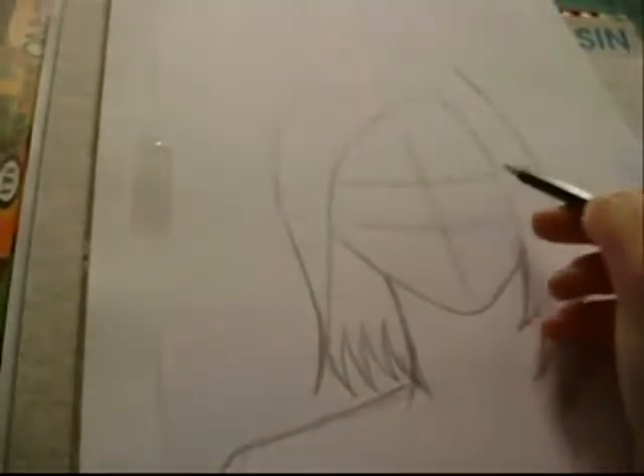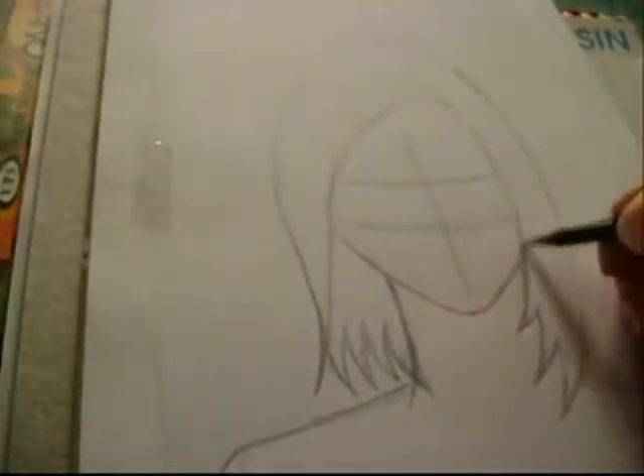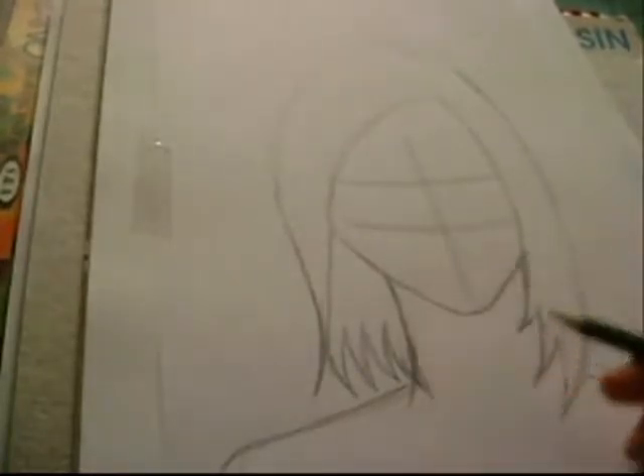If you're asking about the guidelines I'm doing here: this one is for the eye, this one shows where the chin will go, this one is for the nose, and here is the one for the mouth. So let's start off with the eyes.